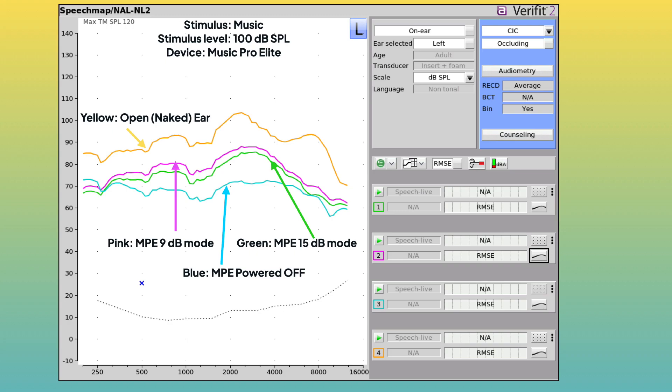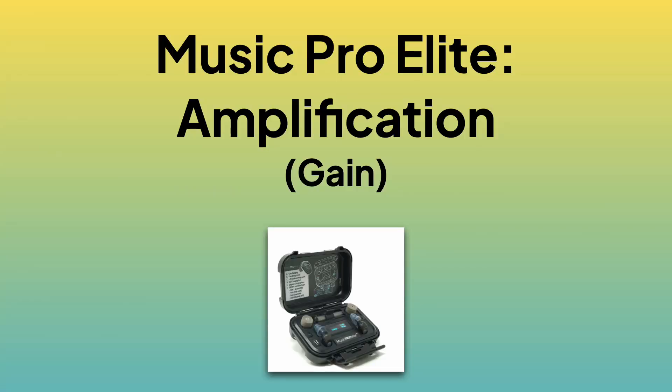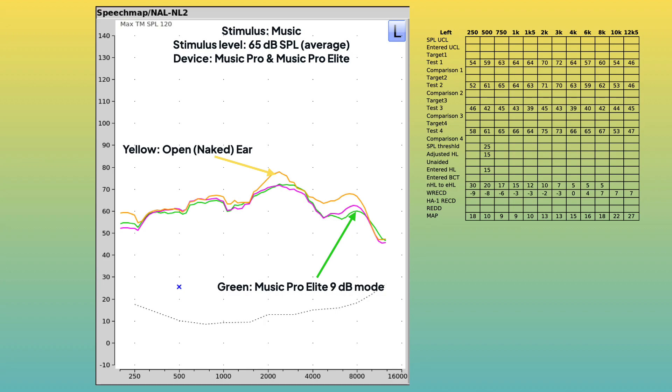We can at least be sure that these plugs are significantly attenuating sound when the level is high. I also wanted to look at amplification. The purpose of amplification is — say you're a conductor wearing earplugs and somebody in the back of the orchestra asks you a question; getting a little amplification might help you hear them better. Both devices are supposed to apply 6 dB of amplification in 9 dB mode. However, in my ears, across this and many other measurements, I could never get the Music Pro Elite to amplify anything.